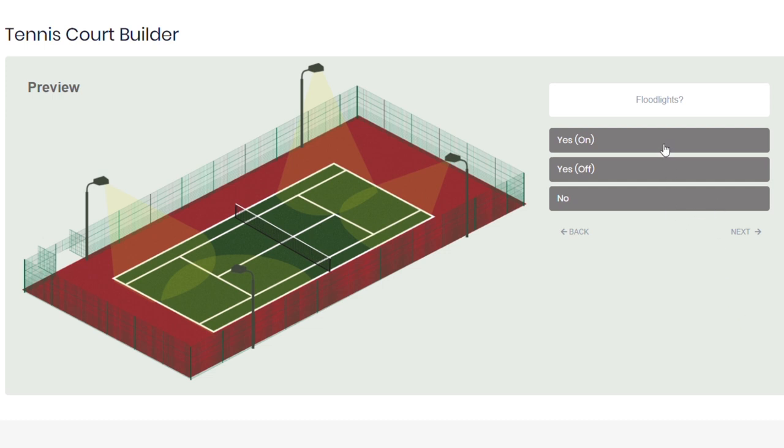The final option is the optional floodlights. Again, it's personal preference, but it's something you can add to see how the court really looks.